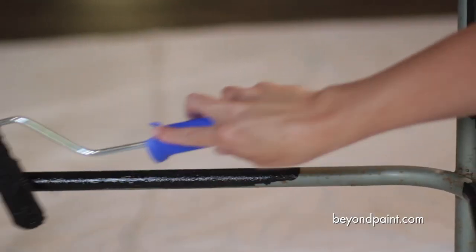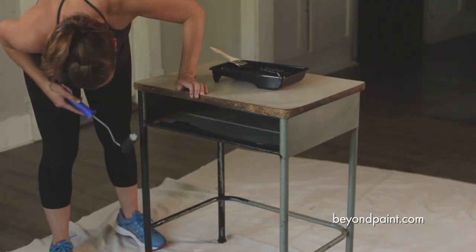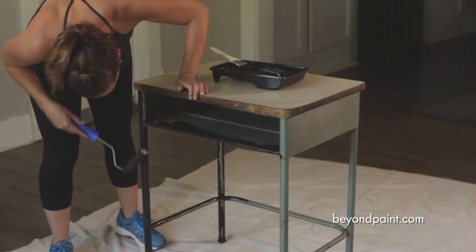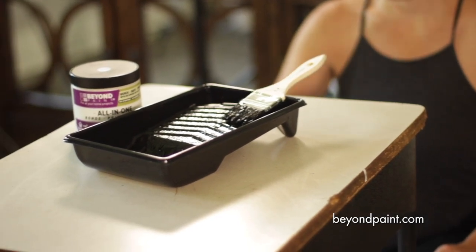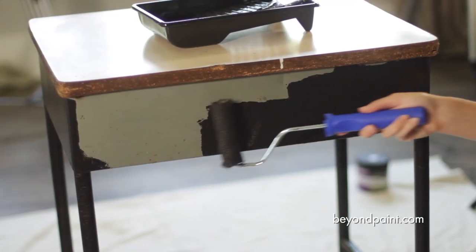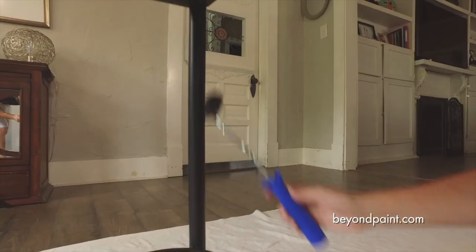With so many nooks and crannies on this old desk, we're covering the tough-to-reach spots with a brush first. But to make sure that finish has a nice smooth look, we'll use a 3/8 inch fabric roller over all the brush strokes.